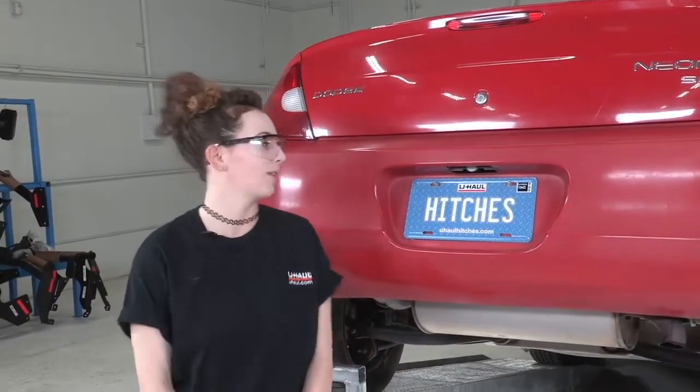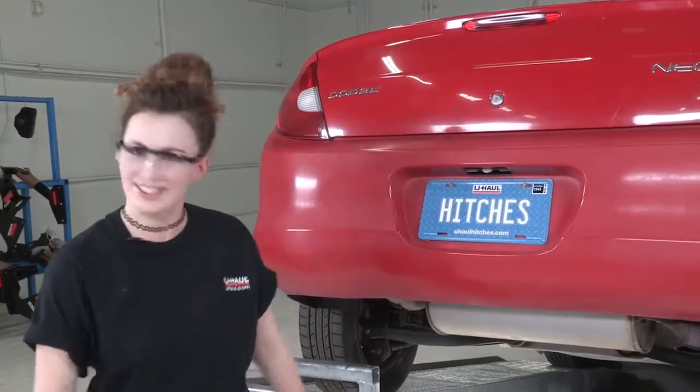Hey everyone, my name is Marina. I'm from Oregon and today we're going to be putting a hitch on a Dodge Neon. You can put a bike rack in there, go camping, go to a lot of cool places. So let's get started.